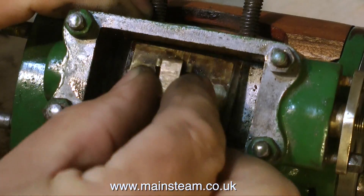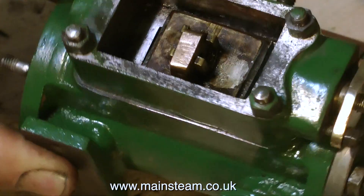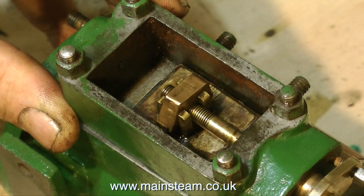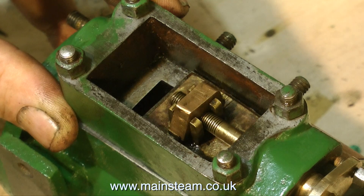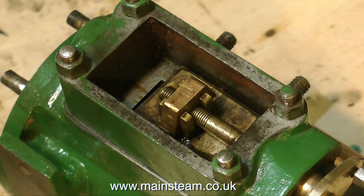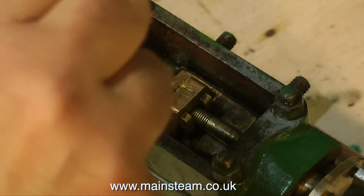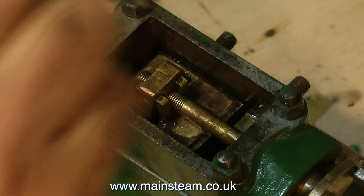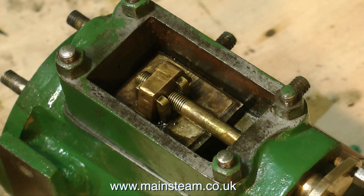So now I've removed all these bits of gasket material, the valve sits on the port face, which is always a good thing. I'm screwing the valve rod into position, and now I can see how the thing is going to work. A little bit more oil — I would absolutely flood this component with oil. A slide valve always has to have a good oil supply to allow lubrication between itself and the port face.